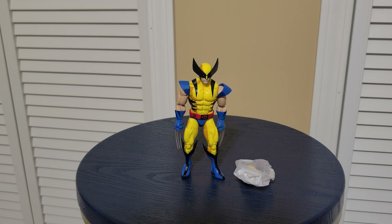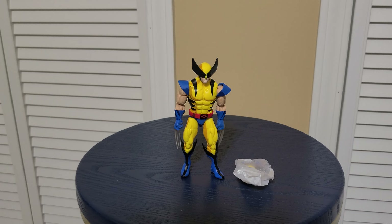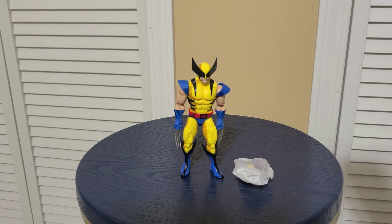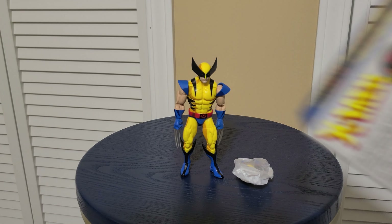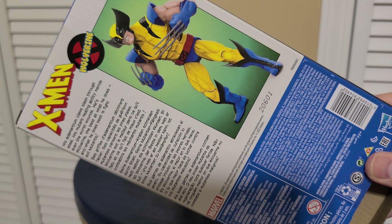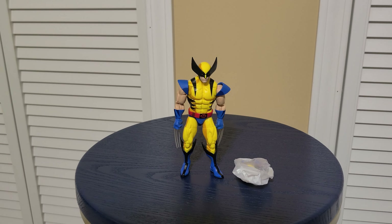Hey guys, this is Mike with Open It and Play, and we're going to be looking at the VHS version of Wolverine. It's a little bit old, but as I said in the previous videos, I'm just picking these up in Kansas. I ordered them a long time ago when I was still kind of new to getting into Marvel Legends again.